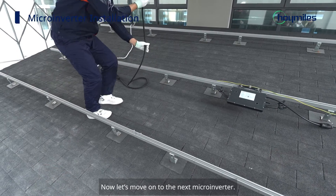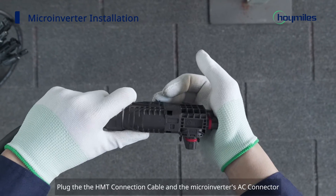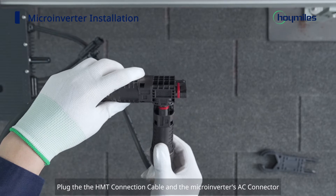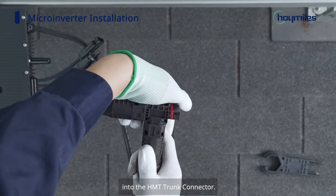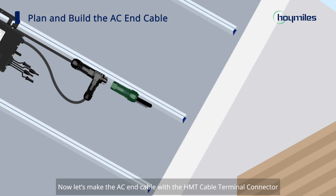Now let's move on to the next microinverter. Plug the HMT connection cable and the microinverter's AC connector into the HMT trunk connector.